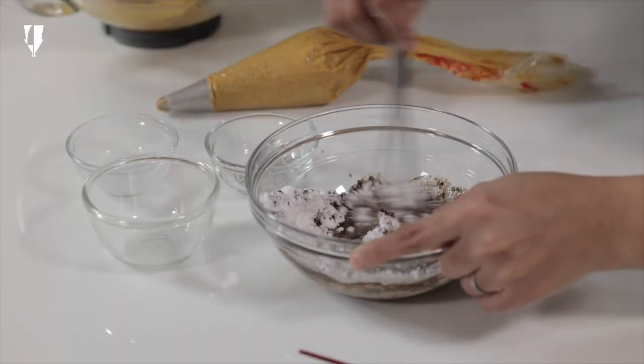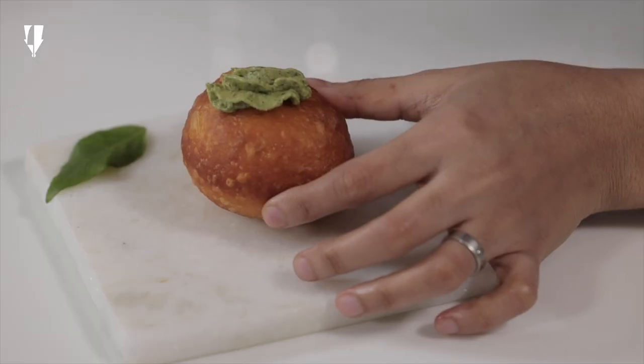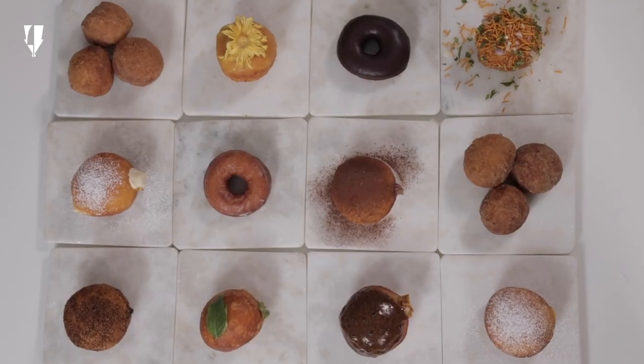Whisk it all together. Just take this as a canvas and just go wild with your imagination guys. So let's get started.